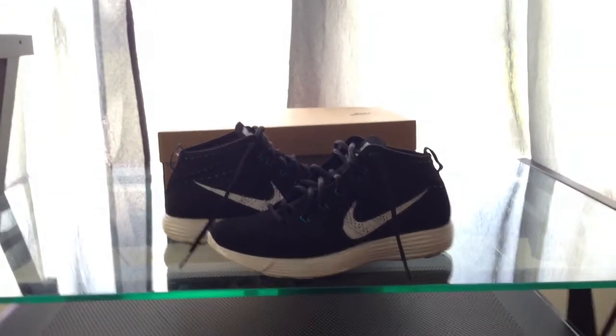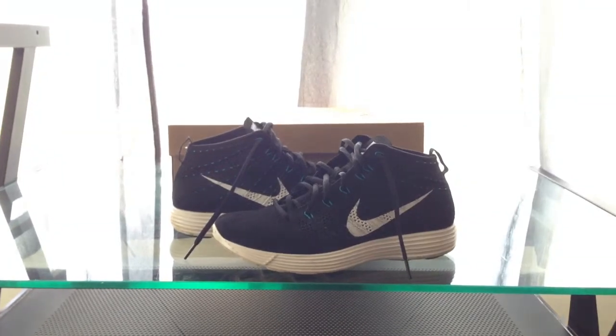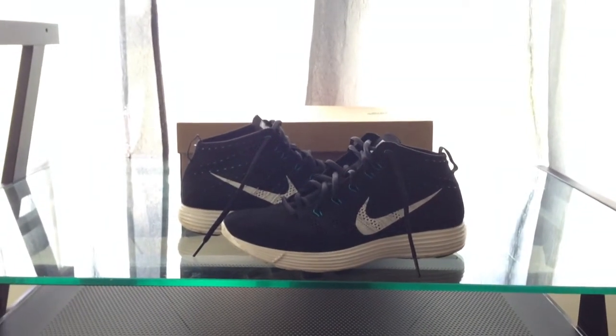Yo what's up YouTube, it's Gary back with another review. These are the Flyknit Chukas, so let's get into it.